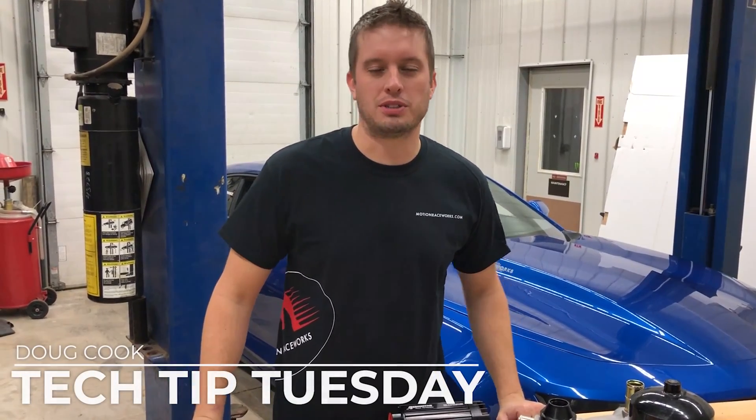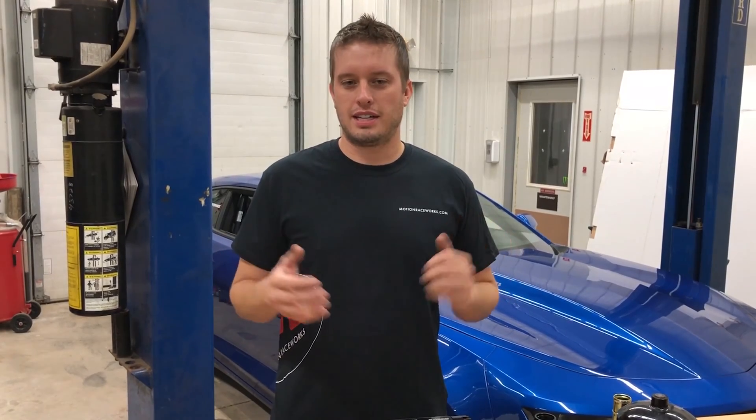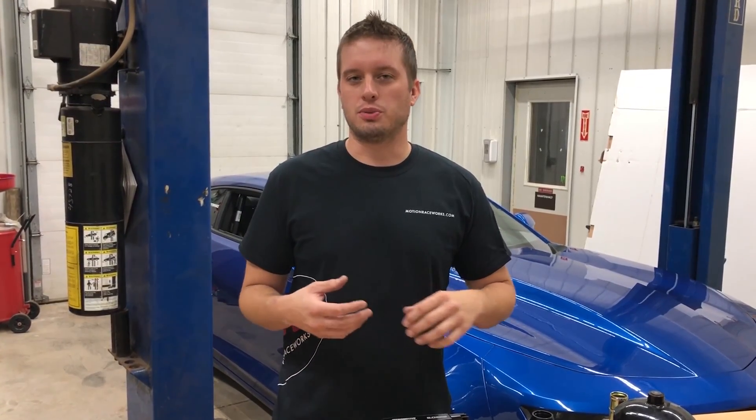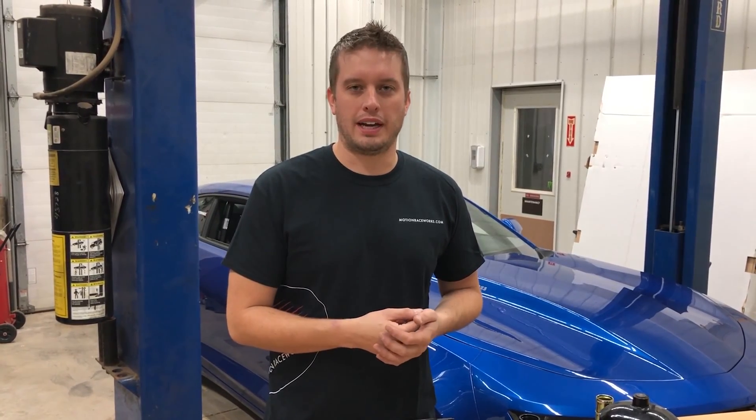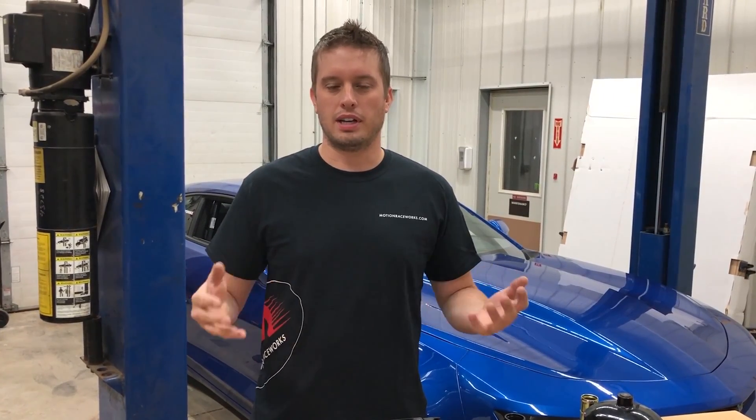Hey guys, Doug here from Motion Raceworks with another Tech Tip Tuesday. These Tech Tip Tuesdays are based around the questions we get from you guys on a regular basis. We like to answer them and give people something to look at when they're building their car, so they can learn when they have time — it definitely helps with better understanding to see things on video.